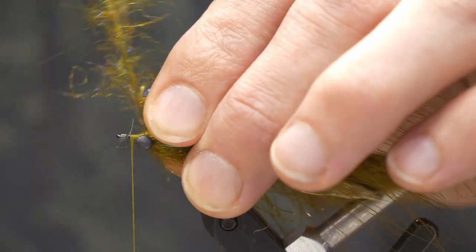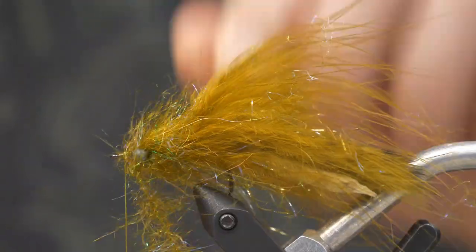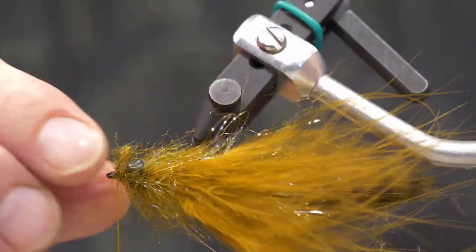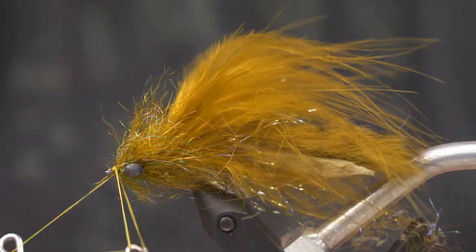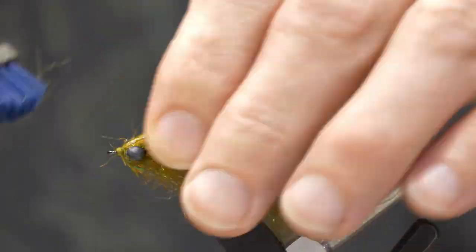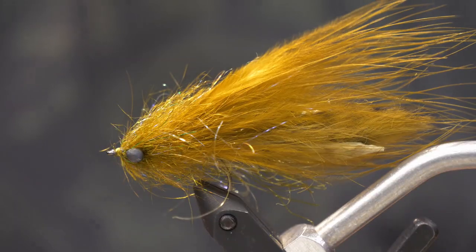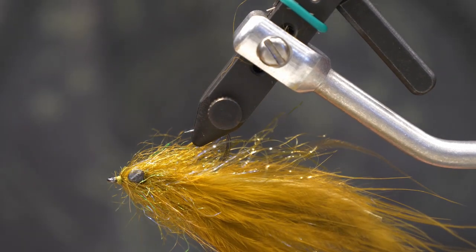After combing out the dubbing loop — always put in more material than you'll use because you do comb it out — wrap it a few times behind the lead eyes, then figure eight around them. Once you have even coverage on the top and ventral side, do a couple wraps in front of the eyes and secure with thread so it won't come undone when you snip the dubbing loop off. Then whip finish in front of the eyes. The body may look large, but when it slicks down in the water the head will look appropriately larger than the body taper. Always use a dubbing comb or brush to comb out those dubbing loops for that nice buggy look.